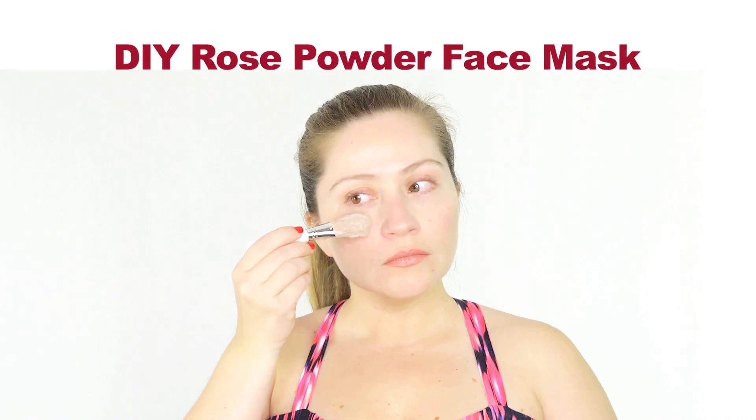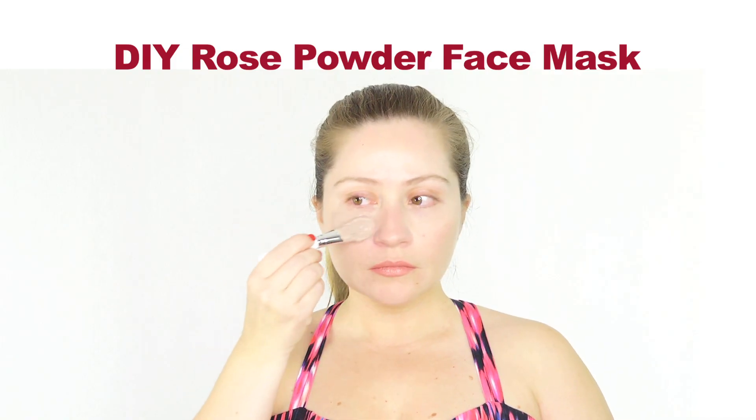Hi everyone, tudo bom? This is Rosalind Girl and the mask of today is a rose powder face mask. This mask is brightening, it helps to heal acne and is also super moisturizing and anti-aging, so let's check it out.